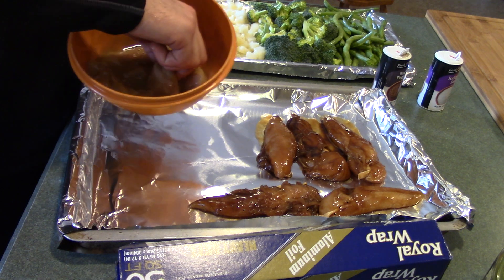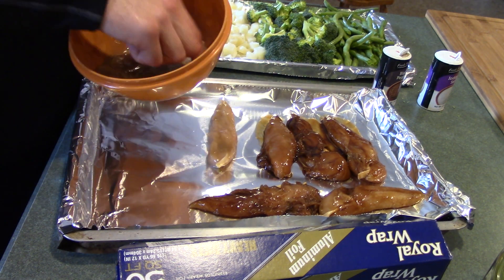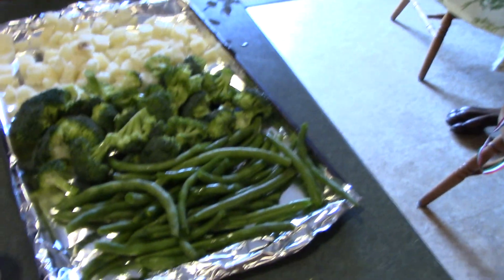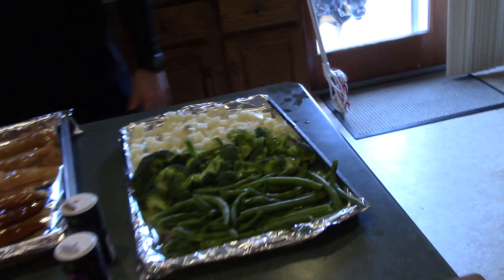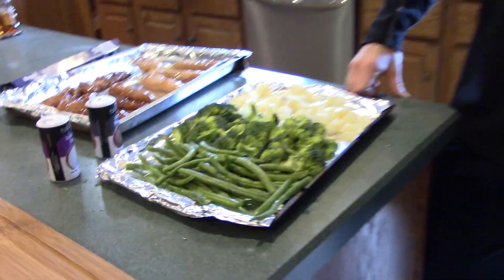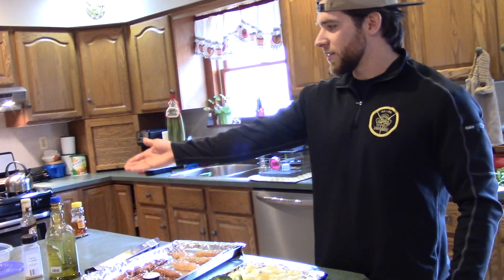Chicken is next! You have the chicken on one pan and all of the vegetables on one pan. They have tin foil on them so you can just wrap it up and throw it out afterwards — that's the convenience part. Honestly, one of the worst things about meal prepping that everyone hates is cleaning up. But you made it easy — they don't even have to wash the pan.